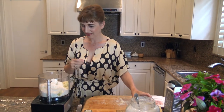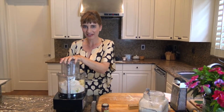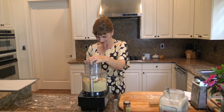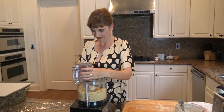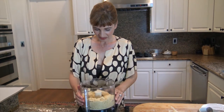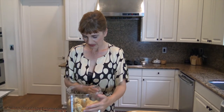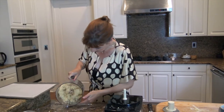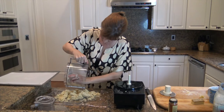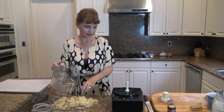Now we're going to combine all of this — close your ears! Everything looks nicely combined. I'm going to remove my blade and place everything on a piece of plastic wrap, and then I'm going to form a log out of my cheese mixture.